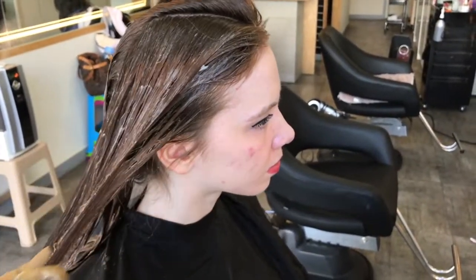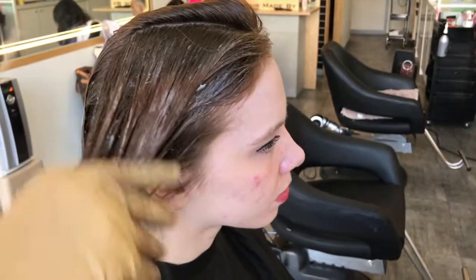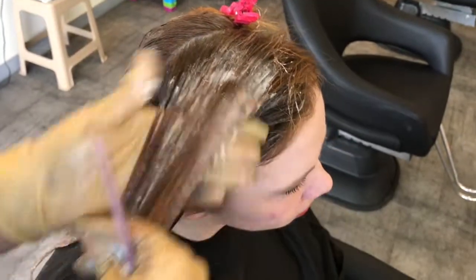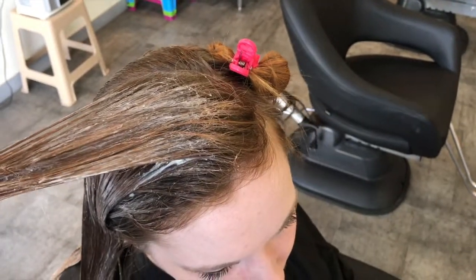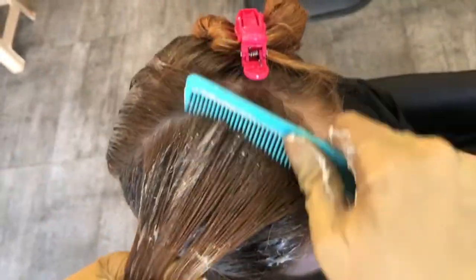Now notice, because our model has very long hair, that we apply first on the length area before we go towards the root. Why is that so? The reason is hair color, when it's applied near the root area, processes incredibly fast because of the heat from the scalp.